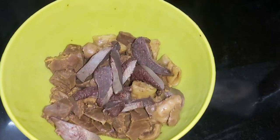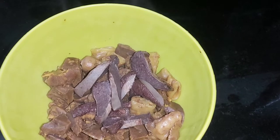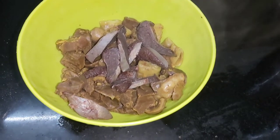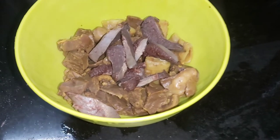We have boiled Faevsa and Tilly. I added Faevsa in the cooker. I added a little haldi and lambak. Add 1 glass of water and boil it. It takes about 20-25 minutes. We will boil it for a little bit.